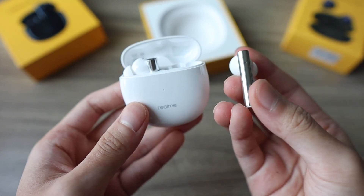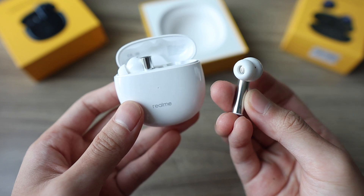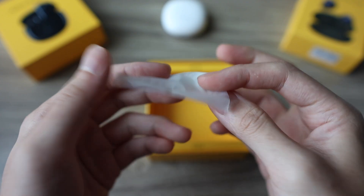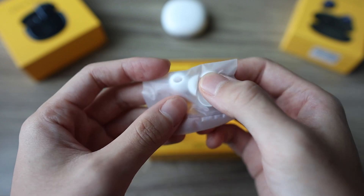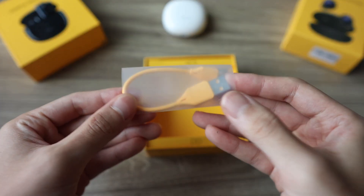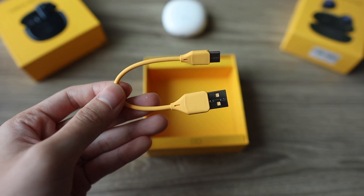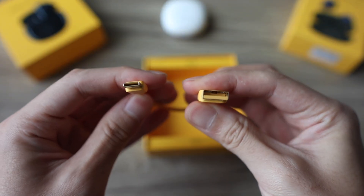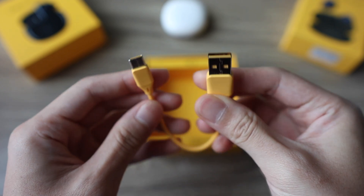Let's start with the unboxing. On both packaging, you get the earbuds itself, the papers, a couple pairs of small, medium, and large eartips, and surprisingly enough, the included USB-C charging cable is a very high quality Realme branded one. But that's about it for the unboxing, so let's move on and talk about the build quality.